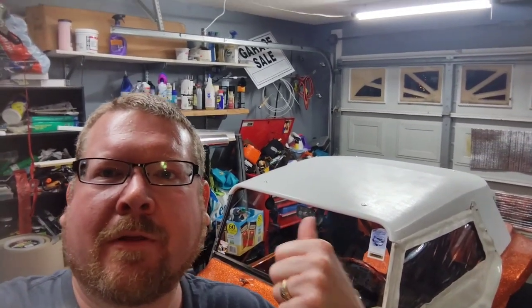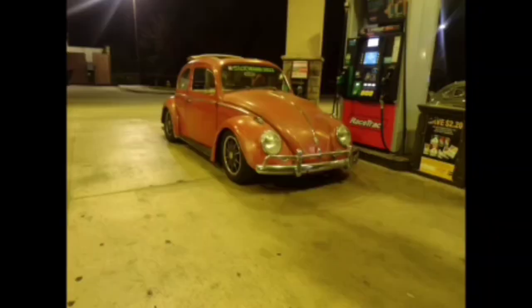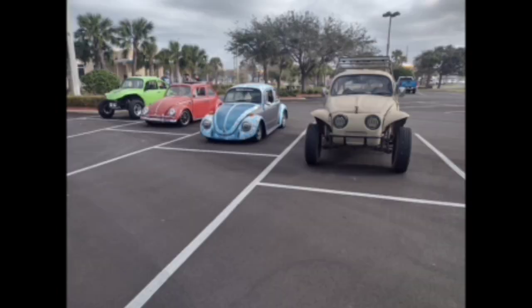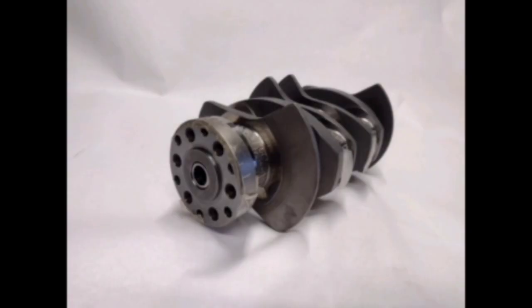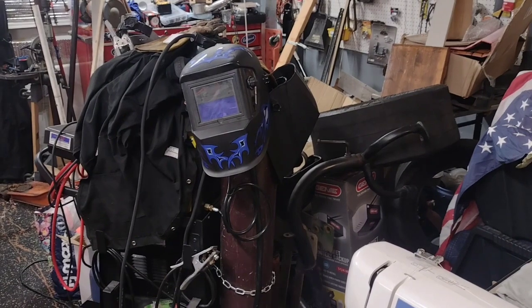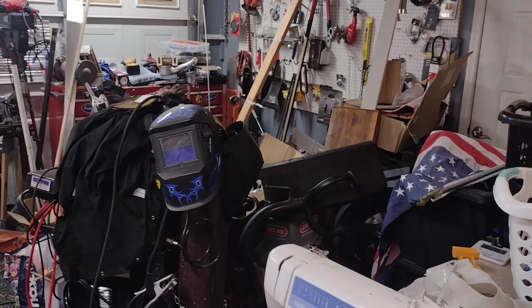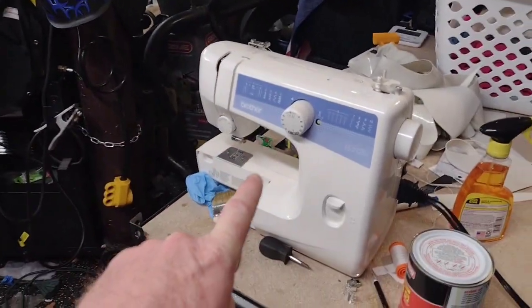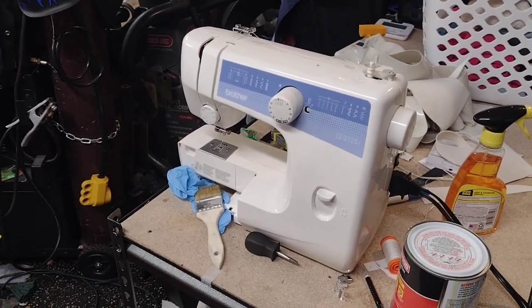Alright boys and girls, it's been a little while. Got an update on the mags, so let's get into it. Starting a new project — yes, that is a sewing machine. No, I don't really know how to sew, but I figured why not.